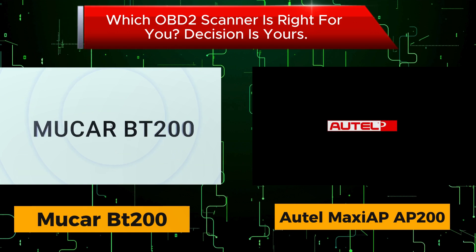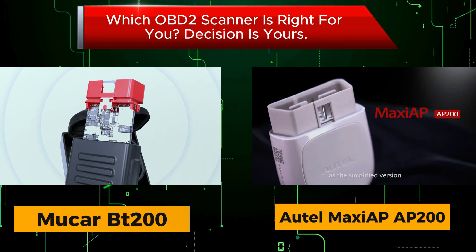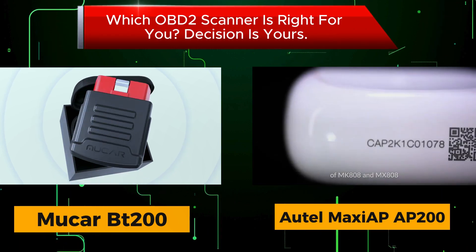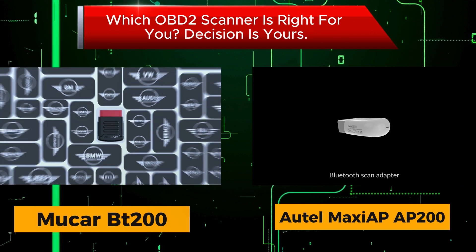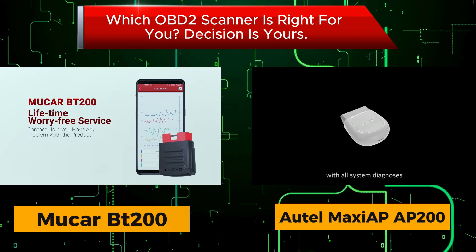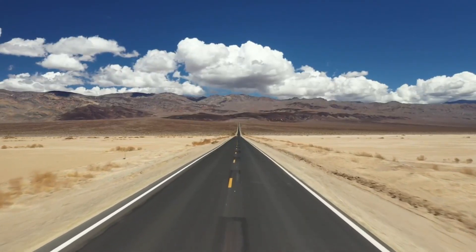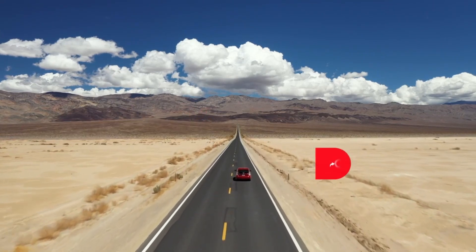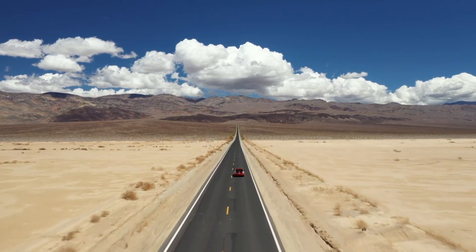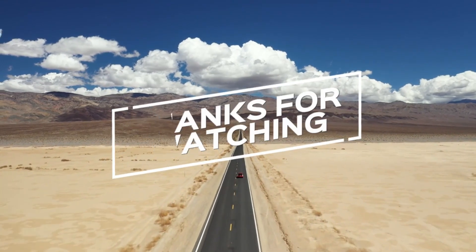If you're looking for a comprehensive OBD2 scanner with a wide range of features, the Autel Maxi AP200 is a great choice. However, if you're on a budget and only need basic code reading and live data monitoring, the Mucar BT200 is a more affordable option. If you found this comparison helpful, don't forget to give us a thumbs up, subscribe for more content, and let us know in the comments which OBD2 scanner you prefer or if you have any questions. Thanks for watching, and we'll see you in the next video.